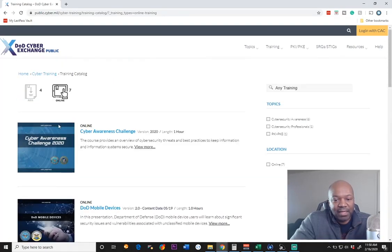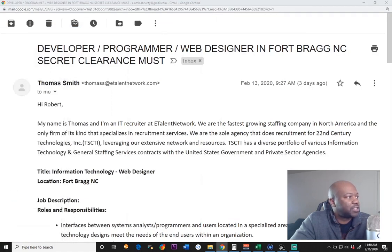I believe they have an eMASS course somewhere in here. They don't have it here. But I know that I've seen an eMASS manual that's actually out there — somebody put it out there for free online. So you might want to go ahead and check that as well. Let me see if I can find that real quick.